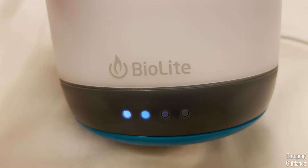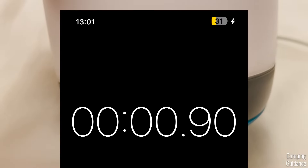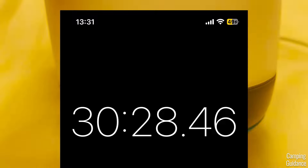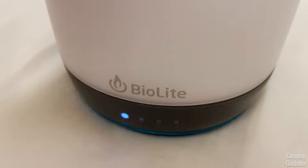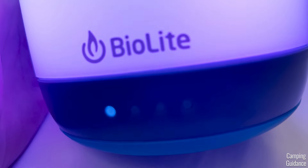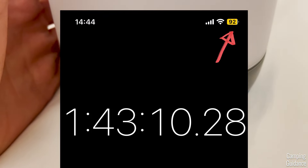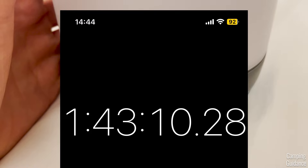Can this survive another charge? Let's do it again and find out. This time, I'm starting off the second charge at about 31%. Half an hour in, 49%. 50 minutes in, 62%, and only one light left on the AlpenGlow. One and a half hours in, 84%. One hour and 45 minutes in, 92% charge. And this is when the charging stopped completely — I was not able to get any more juice out of the AlpenGlow.